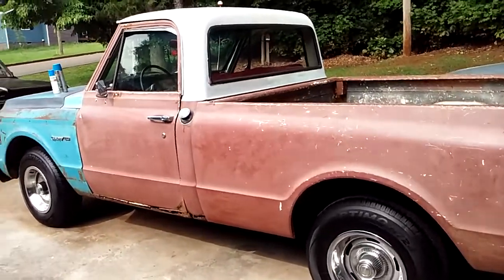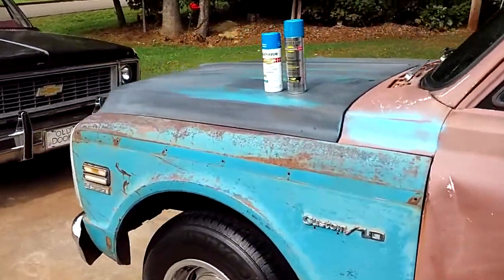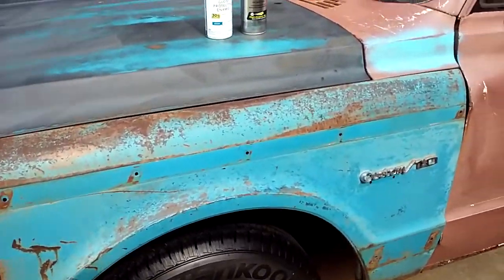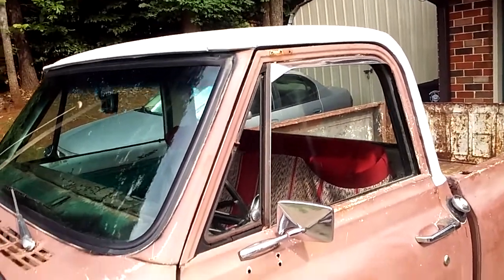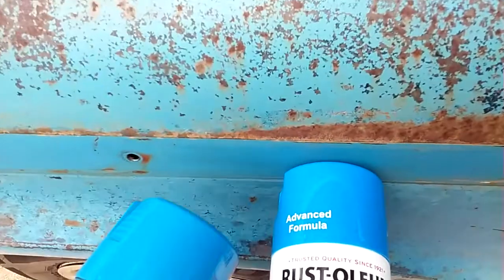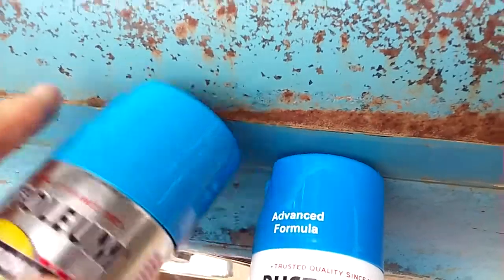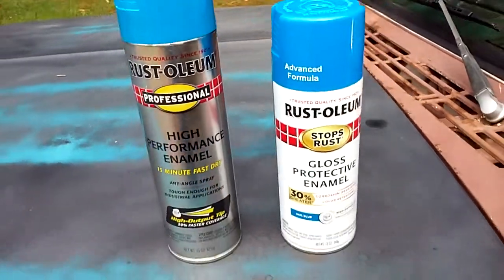Hey guys, I'm going to do a real quick video on the paint selection that my wife and I made for my 71 C10 truck. If you'll look at the video from yesterday, I painted the top white and I'm going to paint the rest of the truck blue. I'll try to hold this where you can see it. I think we're going to go with this one right here, this Rust-Oleum. It seems to be the closest paint color to this truck that we can come up with.